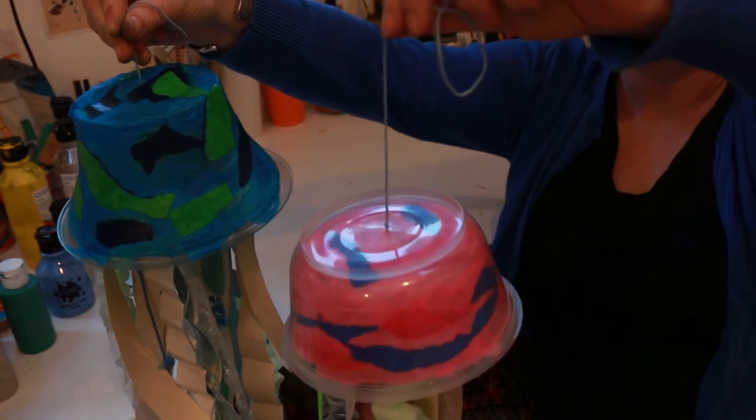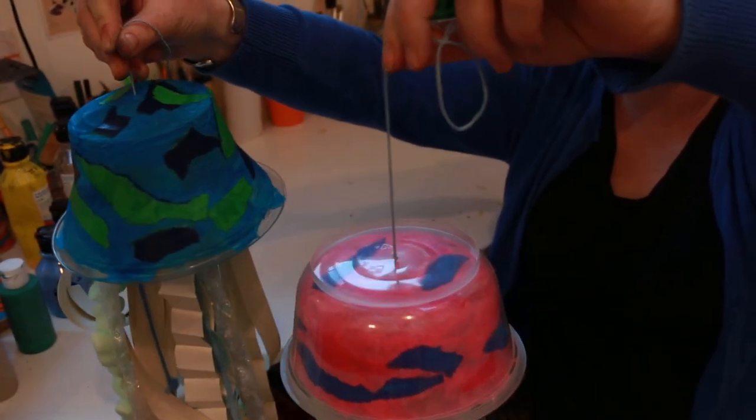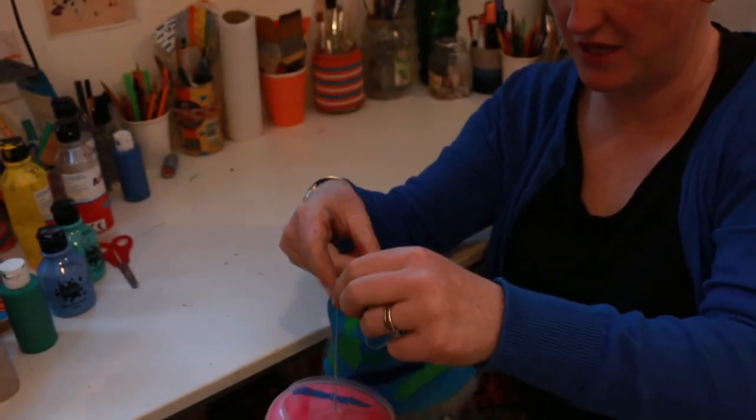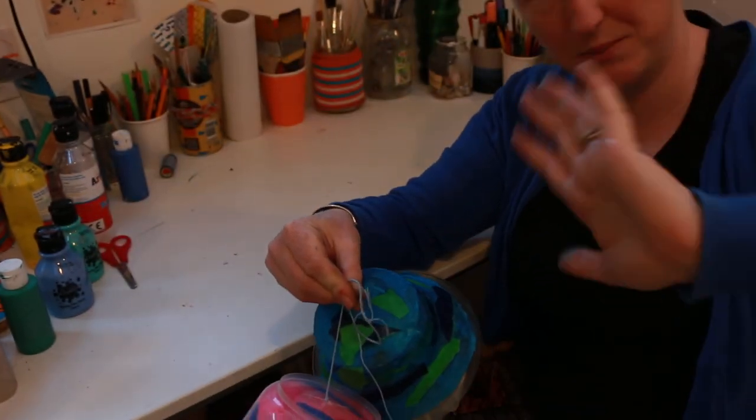A nice art and craft jellyfish for your children to have a go at. I hope they enjoy it. Thank you very much for watching, everybody. Bye!